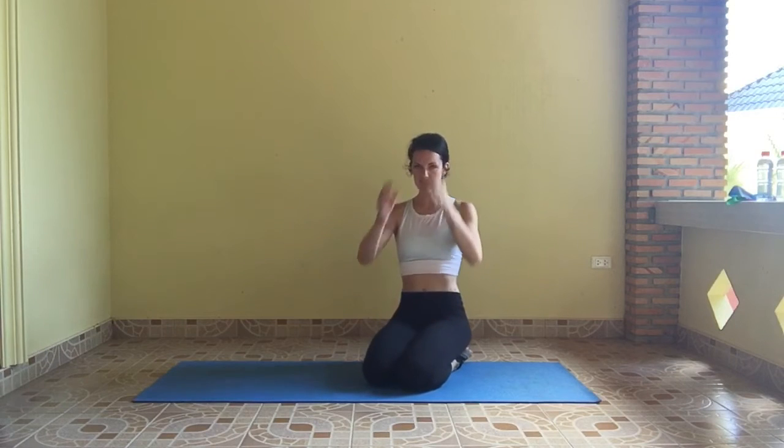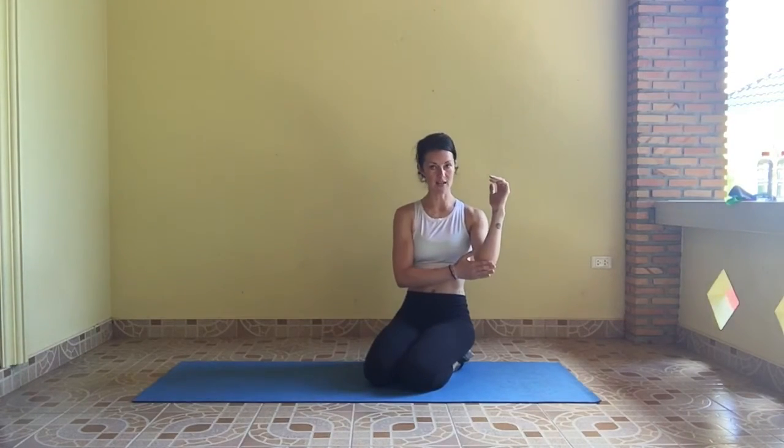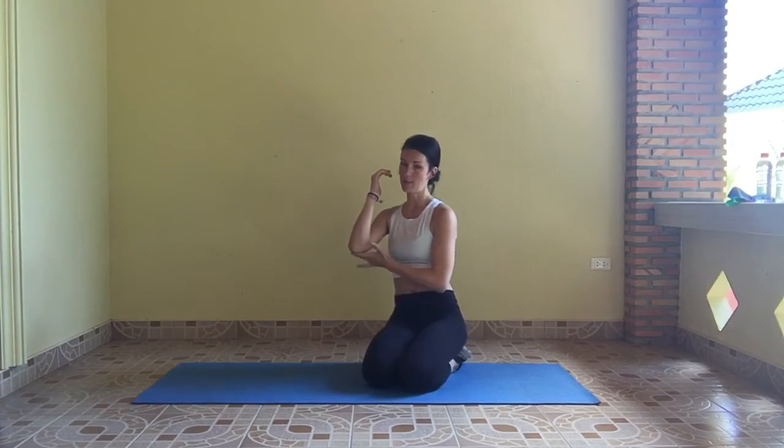Cross body slow mountain climbers. What we're doing in a cross body slow mountain climber is bringing our knee to our opposite elbow — knee to the opposite elbow.